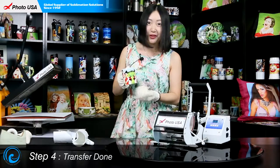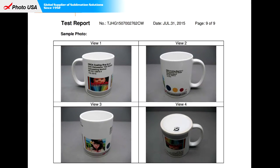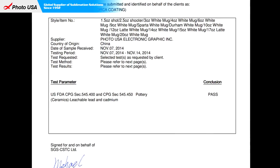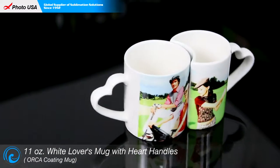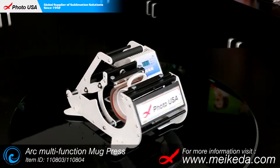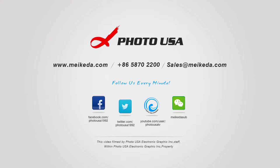This is going to be the most unique and special gift that you are going to give to your loved one on this Valentine's Day. Happy Valentine's! For more information regarding this lover's mug, go to our website www.maker.com to check it out. Thanks for watching and enjoy your day! See you next time!